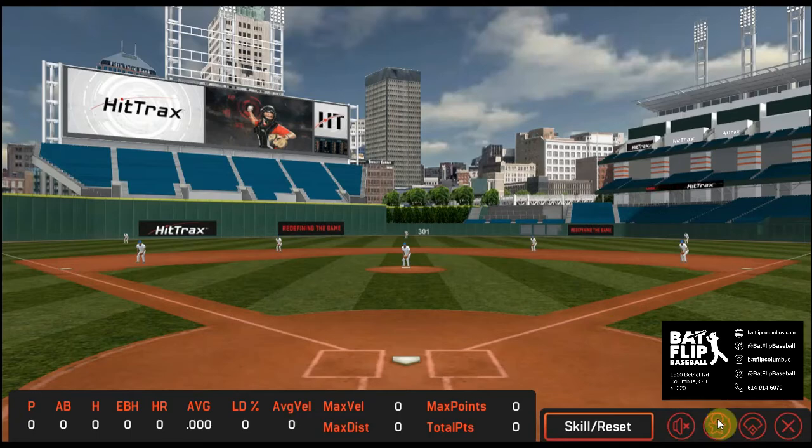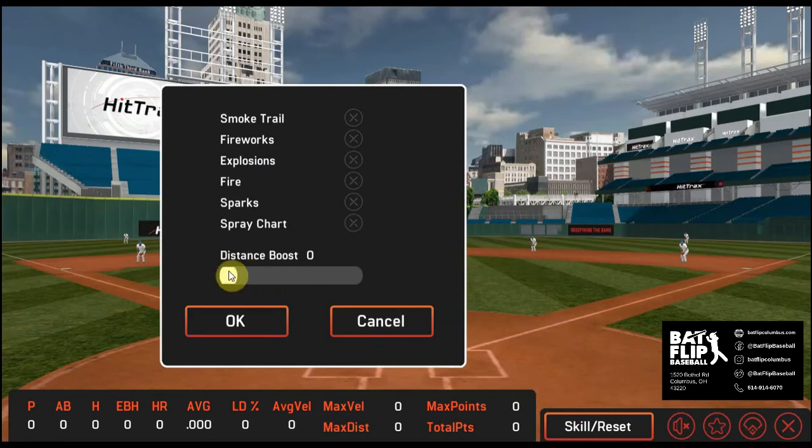There's also an option down here where I can set a distance boost — just another way to level the playing field for different players in your group. Or if you just want to crank it up and turn on some of these special effects and see if you can hit the ball a thousand feet, that's fun too.